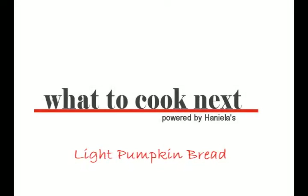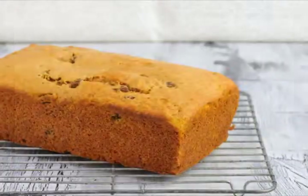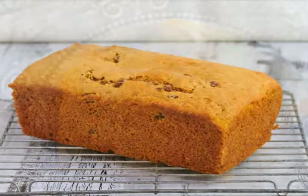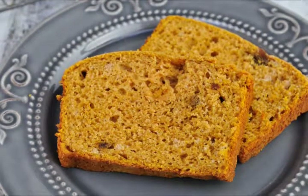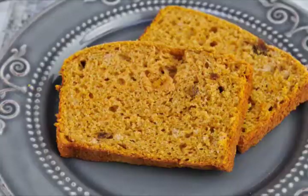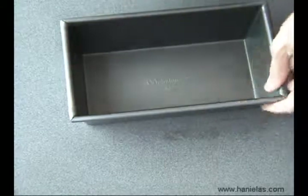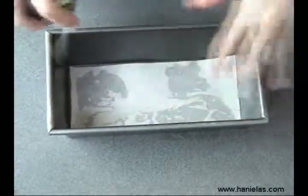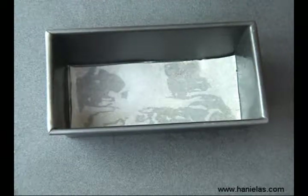Hi guys, welcome to What to Cook Next. In this episode I'm going to show you how to make light pumpkin bread. I'm just going to use regular pumpkin puree from the can. This recipe doesn't contain lots of sugar, so if you have a sweet tooth you can also use frosting or some jam on top — that would be nice too. I'm going to use a regular 9 by 5 loaf pan. Go ahead and preheat your oven at this time as well.